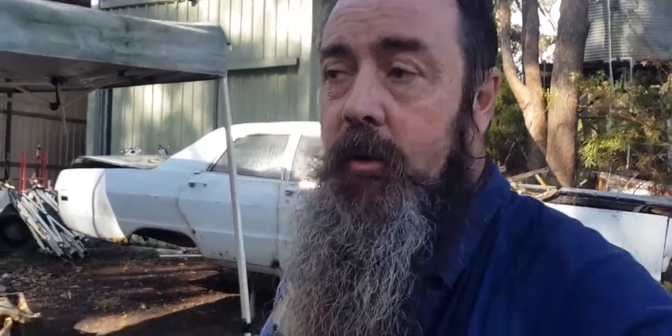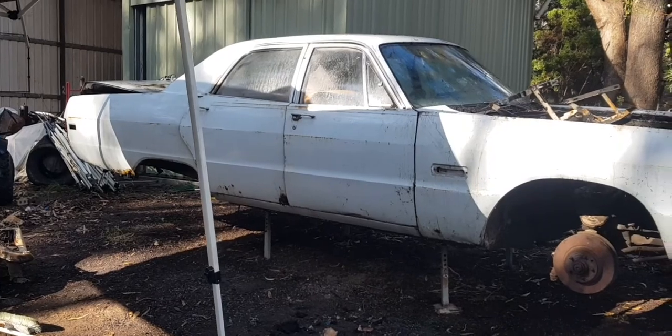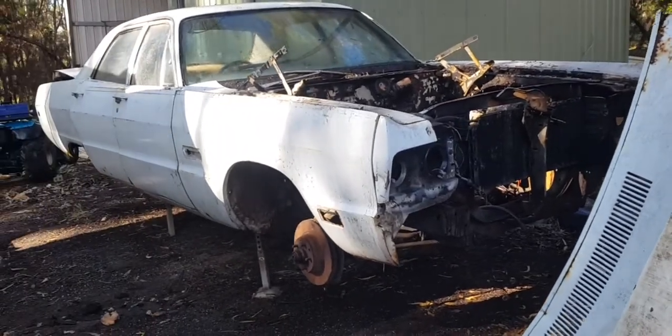Today I've got a guy wanting to finally buy one of my cars — yes, I am selling some. We're in the process of trying to get it rolling and out of here. What I have — you've probably seen it in the background of a few other videos — it's a 1969 Dodge Phoenix. In America it would be a Plymouth Fury 3.